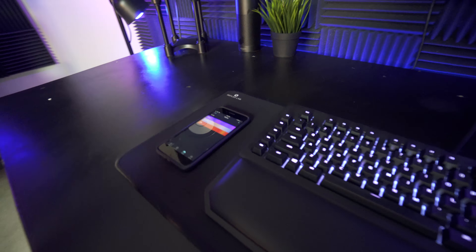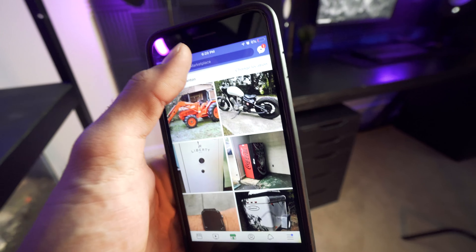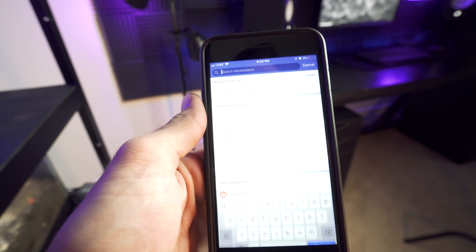So first things first, I'd like to talk about the desk that I have now. When I started getting a bunch of stuff like these speakers, these monitors and things of that nature, I was like hey, I need a desk that is actually very sturdy. So I didn't want to go out to the store and buy one of those sturdy desks because usually they're very expensive.